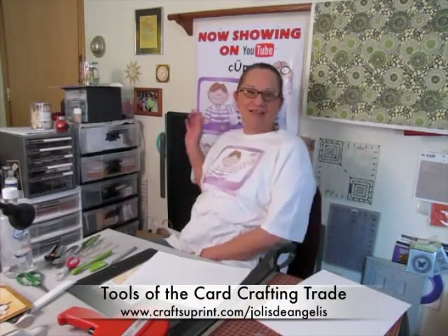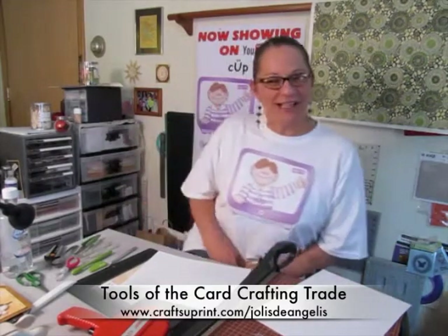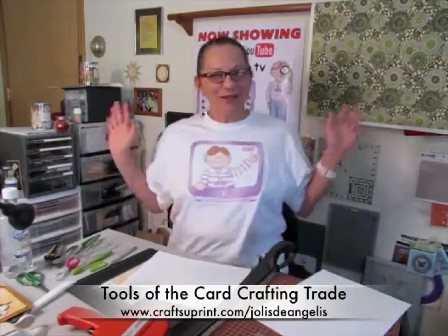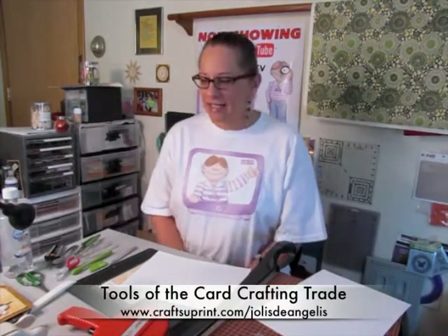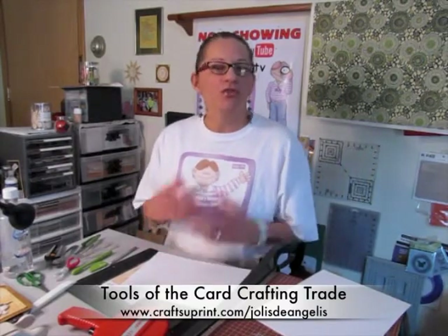Sorry, I'm just having a few private moments with Crafty Bob there. I'll get back to that later. Hello, welcome to my studio. I'm Jolise DeAngelis, and today what I'm going to be talking about is the Card Crafter's Tools of the Trade.